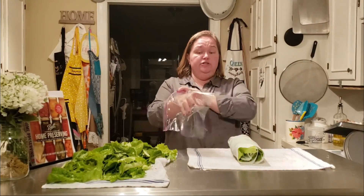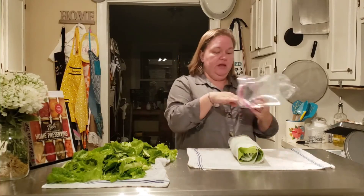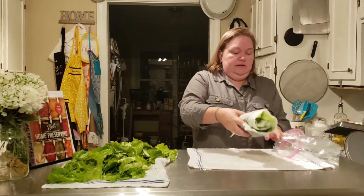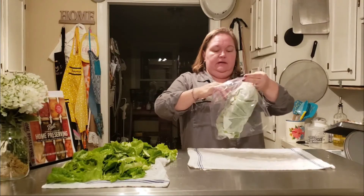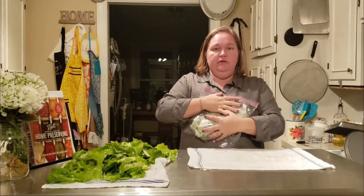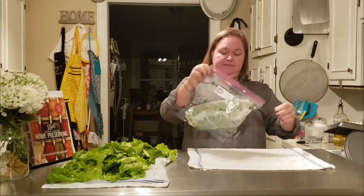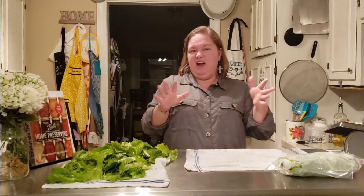I'm going to use just a regular gallon storage bag - it's just easier for us to grab out and go. We're going to take all of this and put it in the bag. Then we want to try to get out some of the air but not really smash it - try to get most of the air out. So there are your lettuces. It's going to go in the refrigerator, keep it cool and semi-airtight, and it will keep two to three weeks.